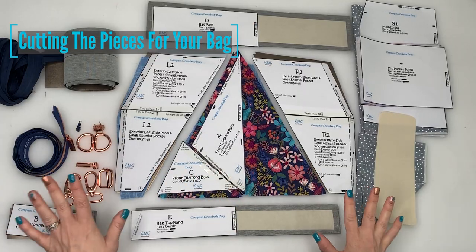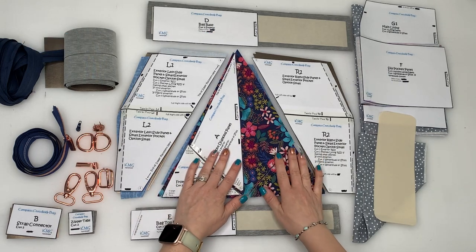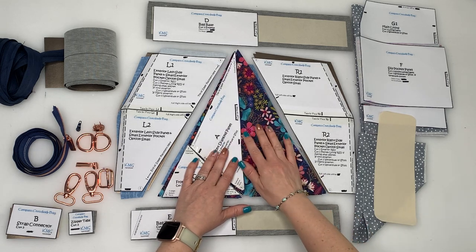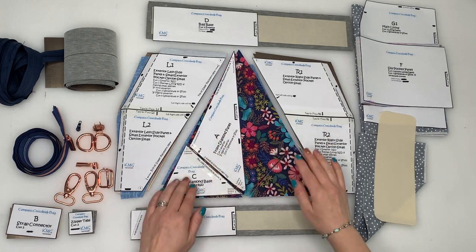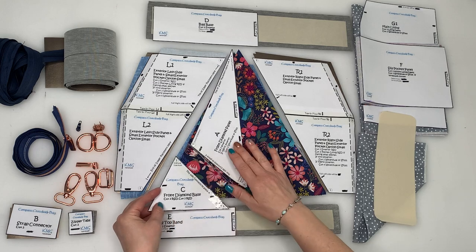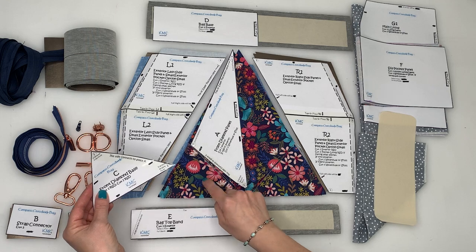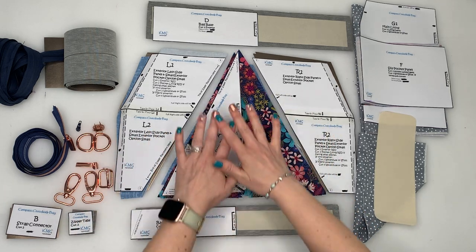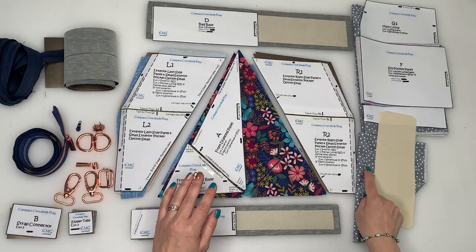First of all, you want to gather all your hardware and all your different pattern pieces. Make sure if you're using quilting cotton that you're going to use a fusible fleece on the back to give it sturdiness for the exterior pieces. Cut out your C and your A so that they're matching, or you can do them in a contrasting fabric or vinyl. I'm doing quilting cotton for the middle pieces, vinyl for everything else, and a contrasting lining.